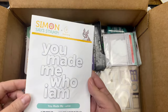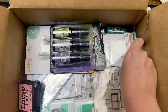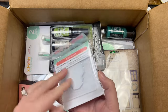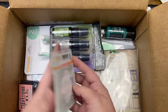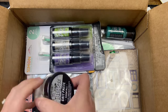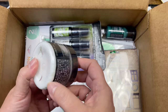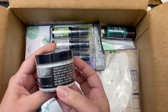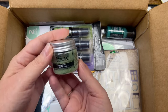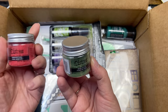Got some 'You Made Me Who I Am' dies — cool. And this is a little miniature emboss and cut folder called Harvest — cool. And some grit paste in Snowfall — that's cool, it's white so you can create a snow texture. Sweet!